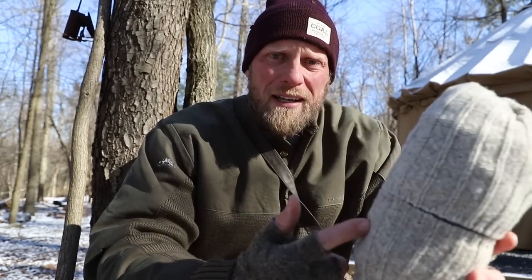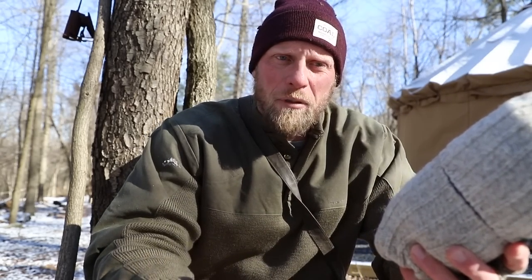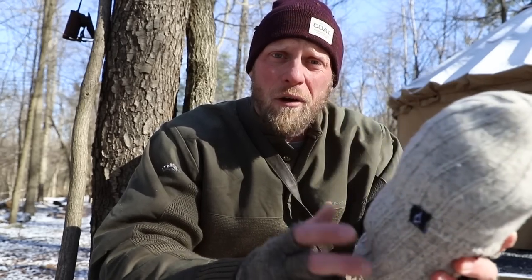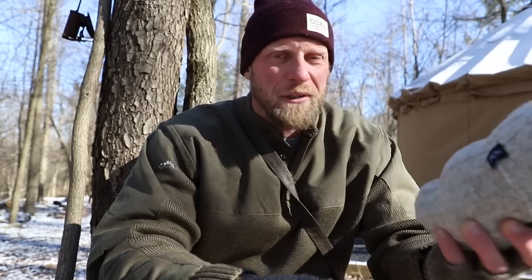That's today's quick simple tip. If you like this one, hit the like and subscribe link below. You can also check us out at coldcrackerbushcraft.com. Head out, grab your clothes, and give this a quick shot — you'll be like 'oh this is pretty cool.' Get that done and stay in the woods.